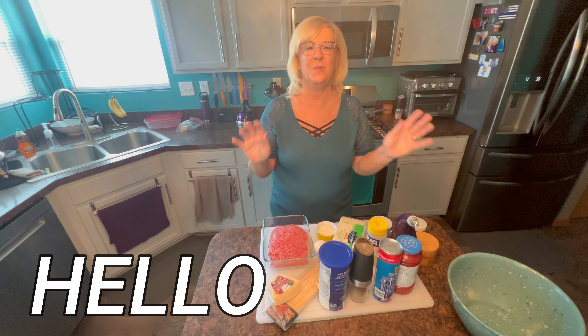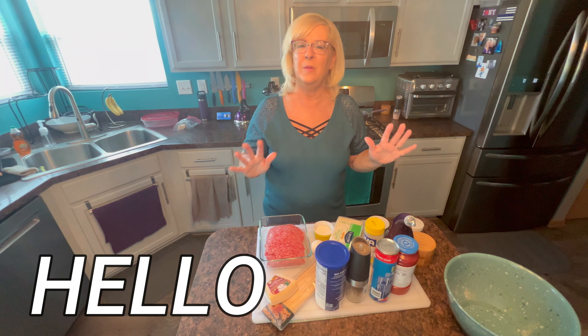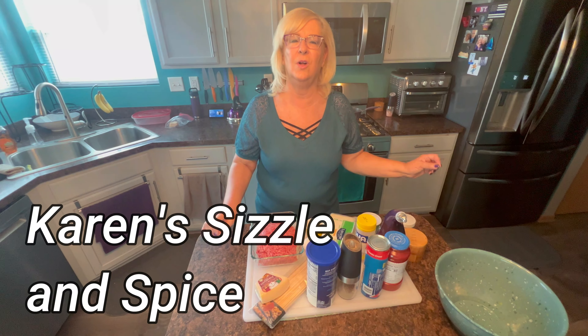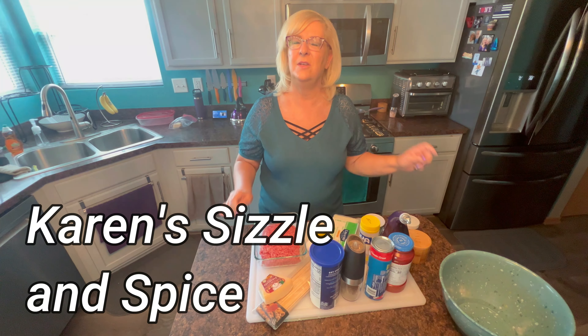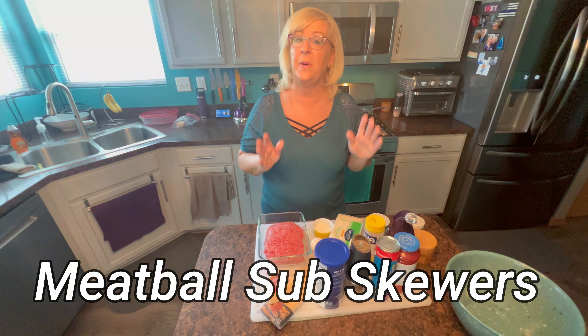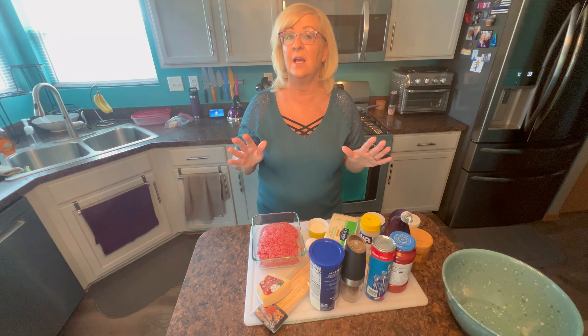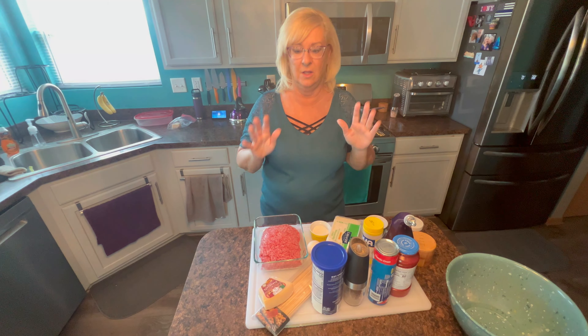Hi everybody, welcome to my kitchen. Welcome to Karen Sizzle and Spice. I'm glad you're joining us today. We're going to make a really fun dish today — they're called meatball sub skewers. Are you getting pictures in your head? This is a great one for a party, for appetizers. You could make this for your dinner. Your kids I think are going to love this. It's going to be delicious.